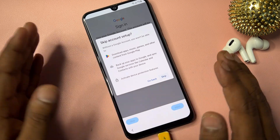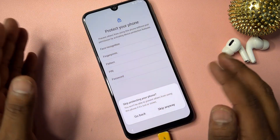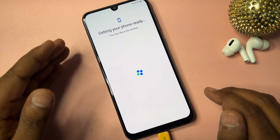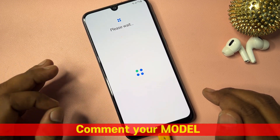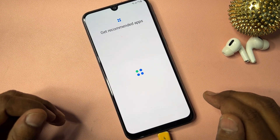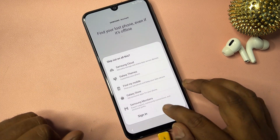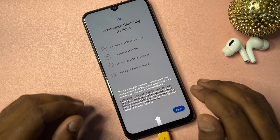To unlock your Samsung smartphone, follow all the steps one by one as shown. I'm now configuring this smartphone. If you have any Samsung model and can't unlock it, comment below and subscribe to our YouTube channel — our team will reply within five to ten minutes and help you unlock it for free.